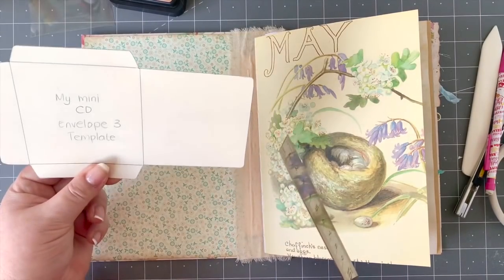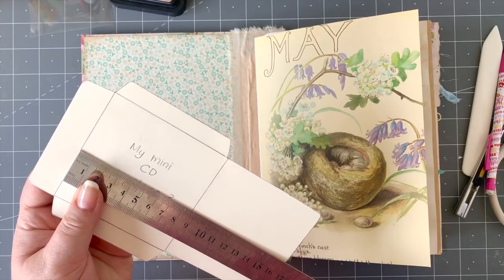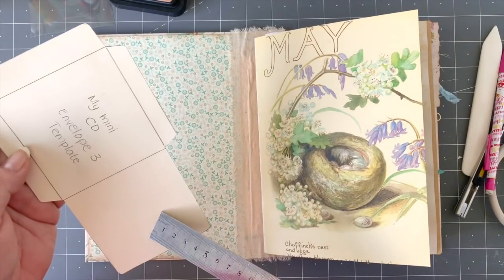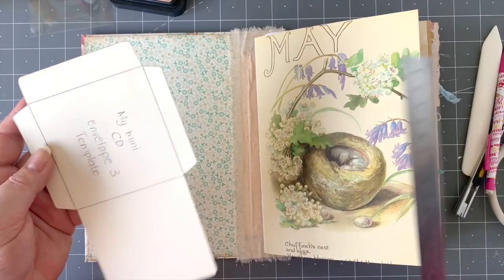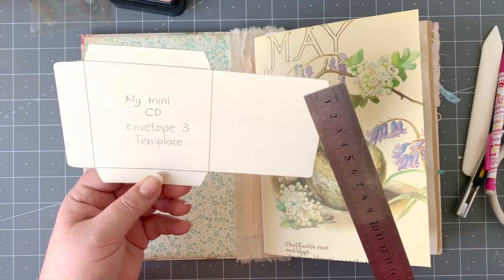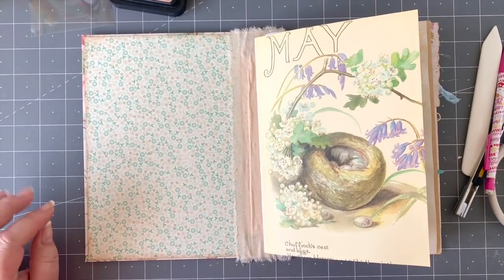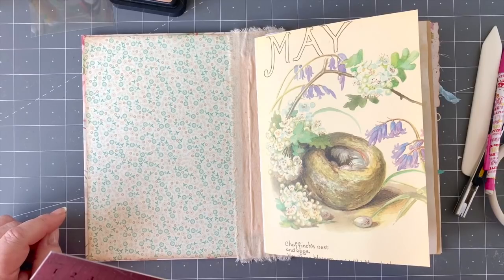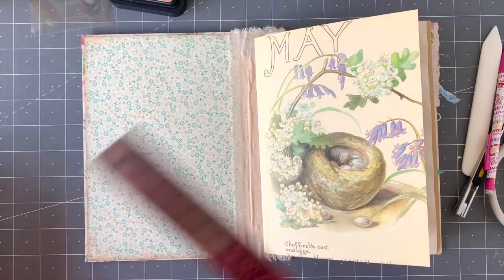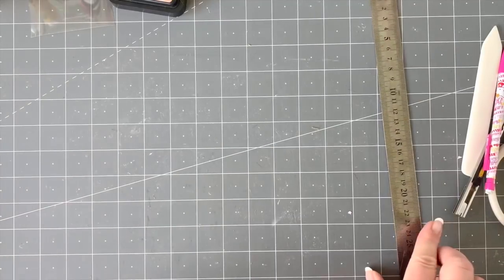This template measures eight and a half by eight and a half centimeters, with flaps on all sides. If you want a template, you can have a look at the link below — it's available in my shop. I've got three different envelopes, plus a long tag pocket and long tag to help you as well.